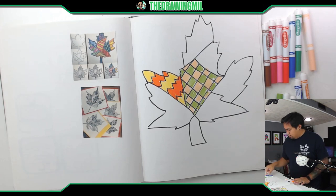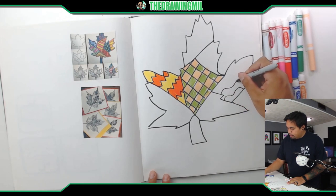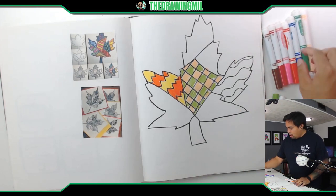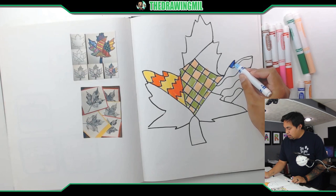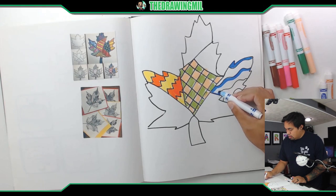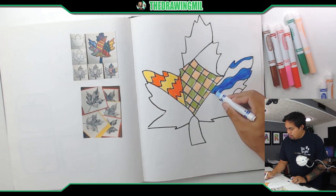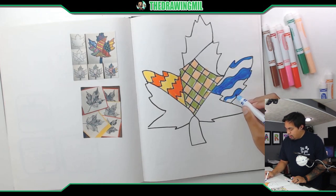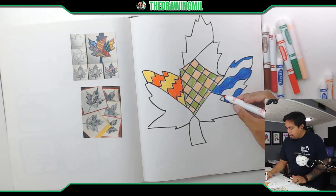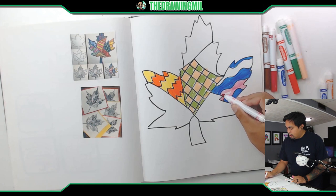Let's do another section — let's do wavy lines. Nice and cool wavy lines. Since I said cool, I want to make them blue. I'll color the inside of that. And there's one more on the bottom. You can color the opposite end a different color, and I choose pink.